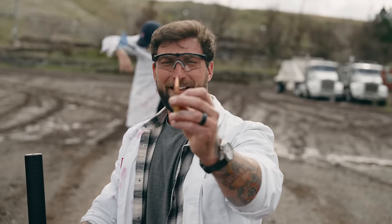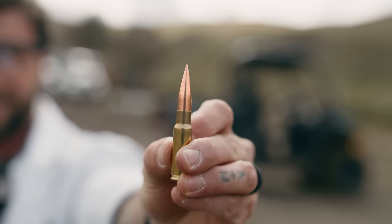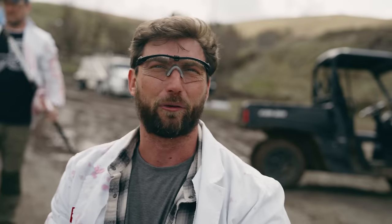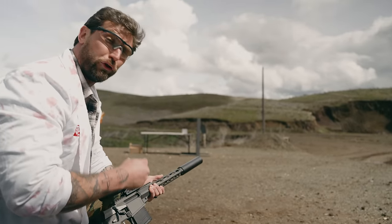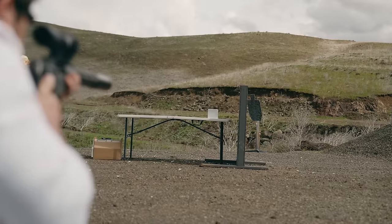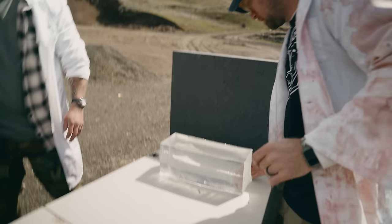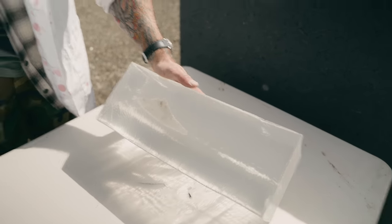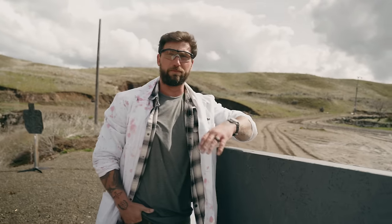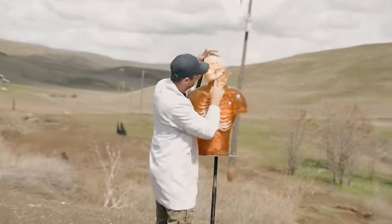Big thanks to Francis over at Last Shot for sending all of the 8.6 Blackout ammo, with the exception of the Just Cause. This Fort Scott Munitions round with the tumble upon impact is really sharp — I think it's going to pencil right through, but I've been really wrong about this ammunition before. This is a solid copper spun projectile, 285 grains, Fort Scott Munitions tumble upon impact.